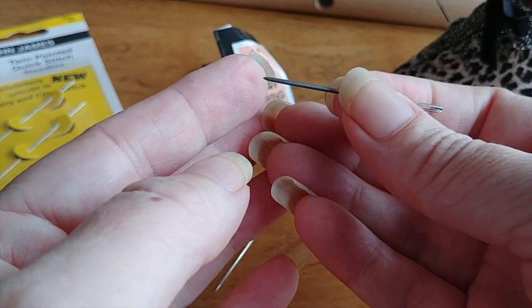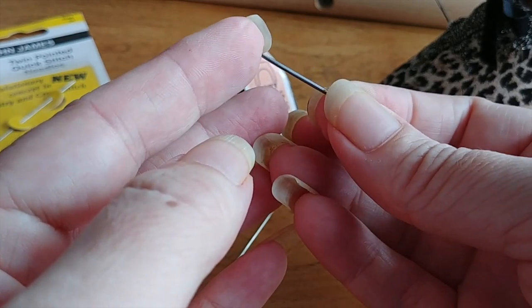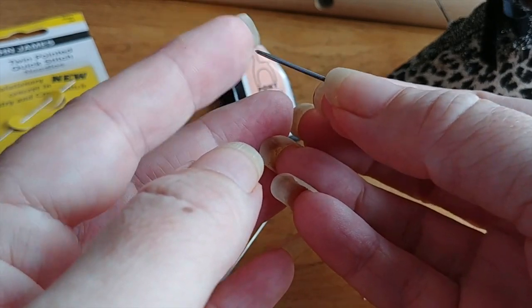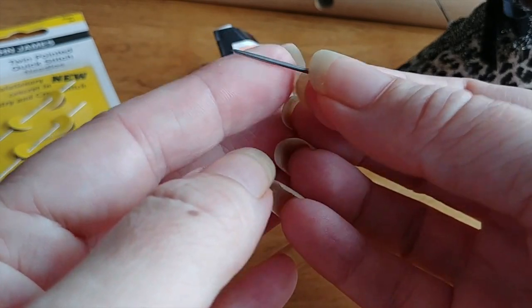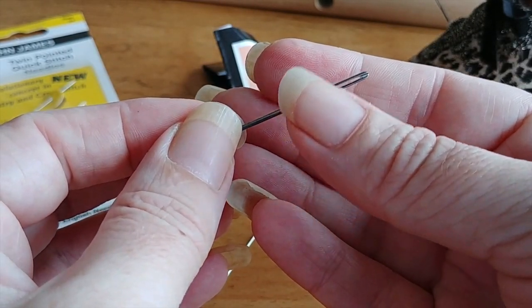The reason is that when it goes through the fabric, you don't actually want the tip of the needle puncturing the fabric directly. You want it to go through the holes that are in the fabric, and that way it prevents puncturing your floss and your fabric. That's why you want a blunt tip when you're doing your cross stitch.